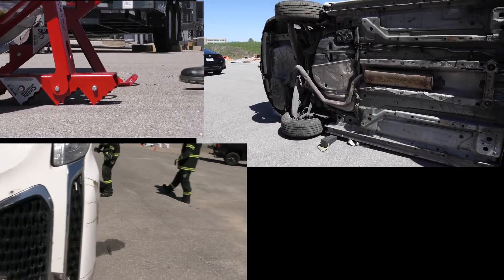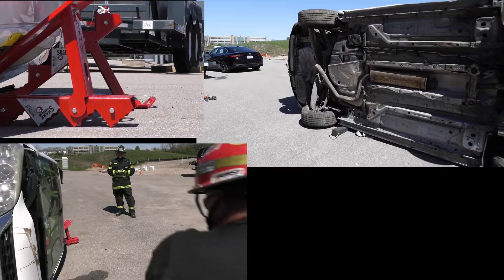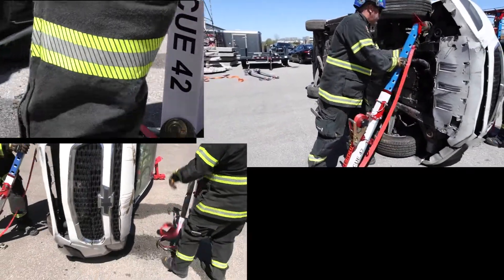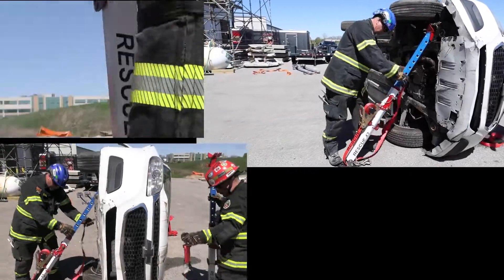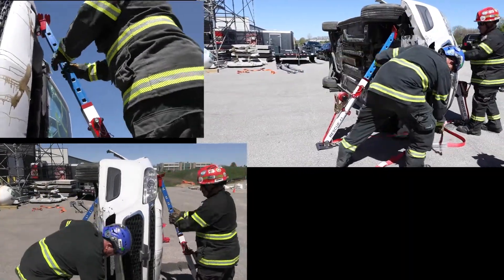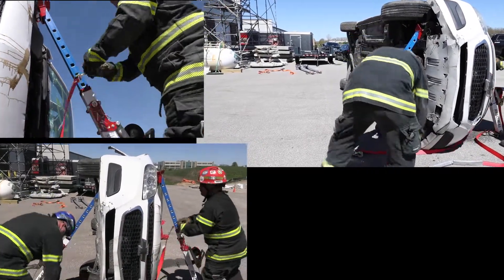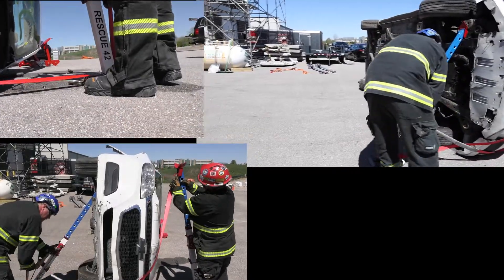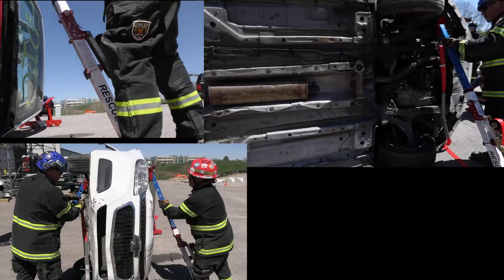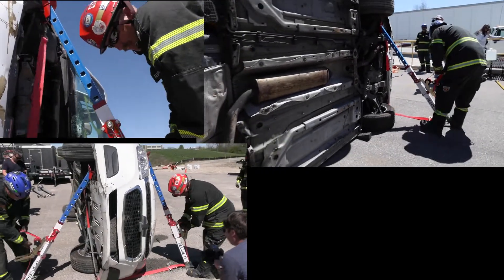Initial stabilization has been completed. Now our strut team is moving in on the front end of the vehicle, creating a triangle. All best practices when using struts is typically to create those triangles. We're using a rapid attack strut in this particular operation with a strapping passing through, creating a cradle. Remember, we're trying to deliver soft touches on the vehicle — we don't have typical anchor points like we've used in the past.